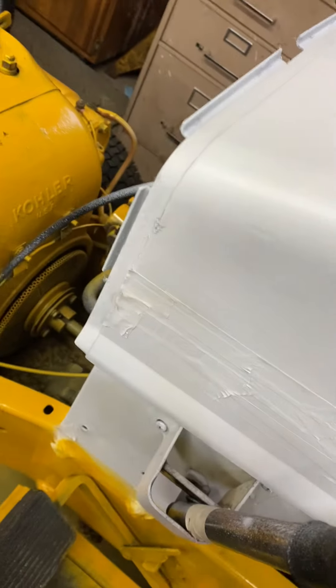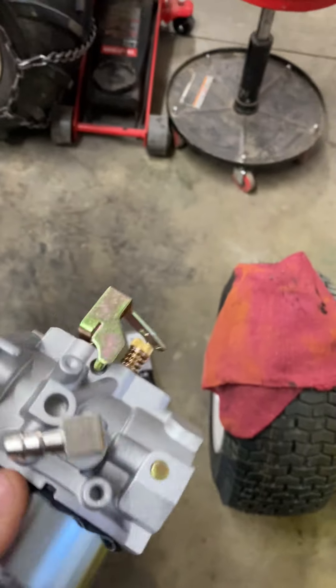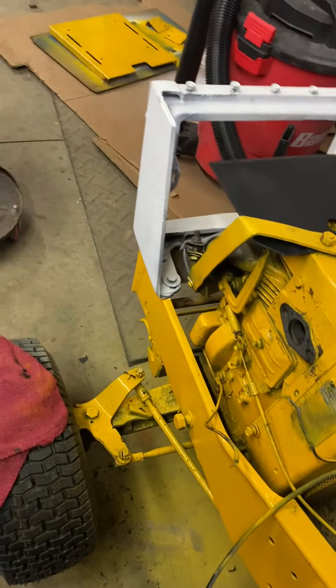Hey guys, I'm going to show you how to put a carburetor on the Cub Cadet 149. Here's the little carburetor, which I talked about in the last video I did on the Cub Cadet restoration project.